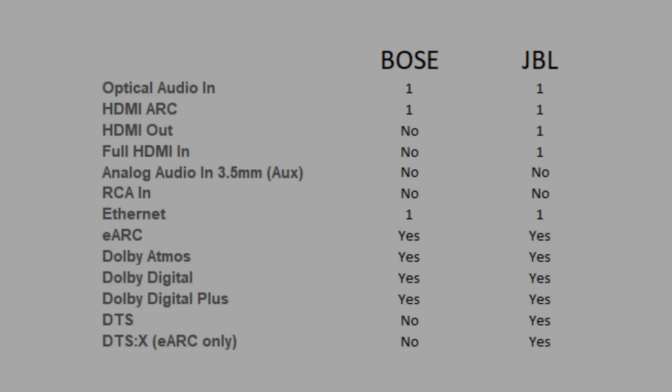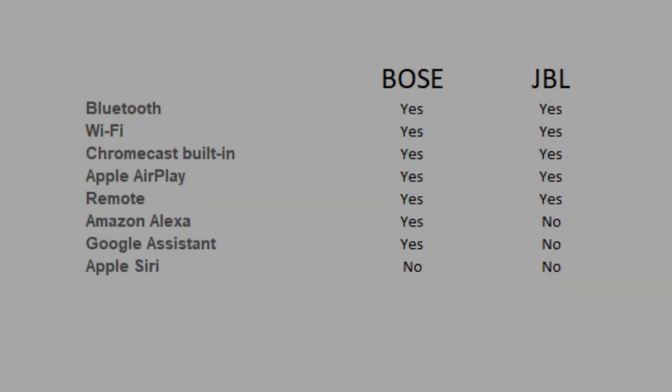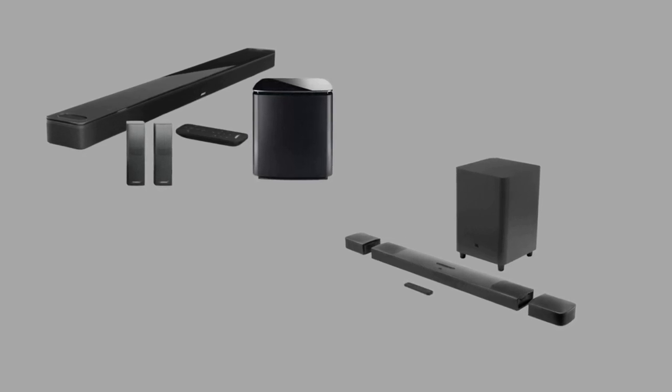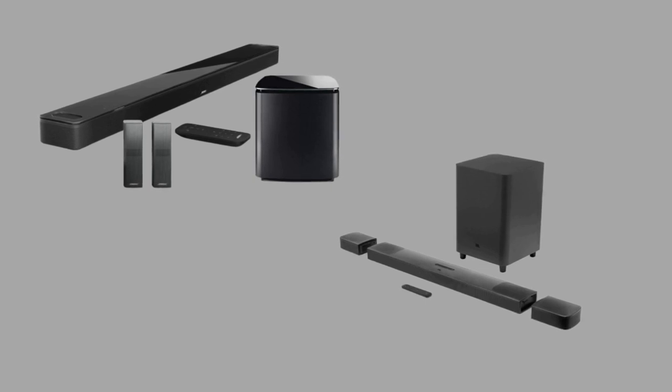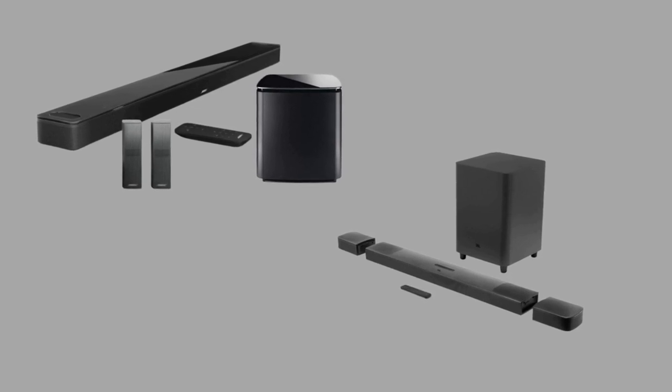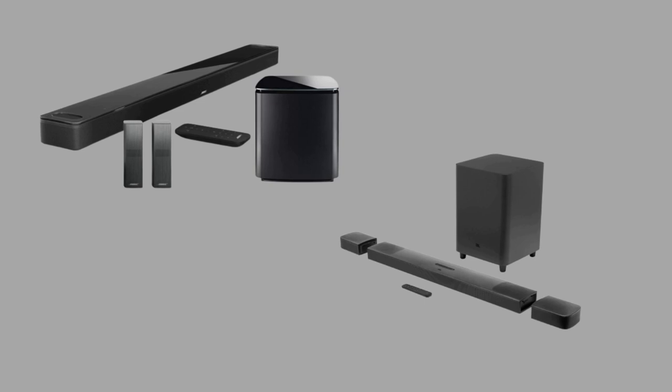Below you will see the most important features side by side. The Bose Smart Soundbar 900 equipped with speakers and a bass module is better than the JBL Bar 9.1. Both soundbars are premium setups, but the Bose is better built with a better soundstage. It can also get a bit louder with less compression at max volume. However, the JBL has DTS support and a full HDMI in port for high-quality pass-through. That being said, the final purchase decision is yours — no matter which soundbar you choose, you will definitely be happy with it.